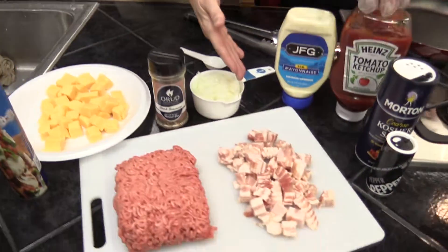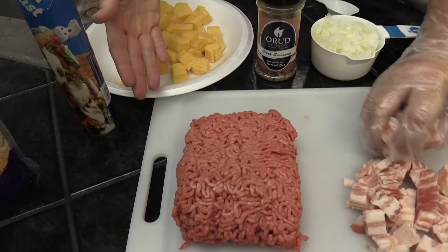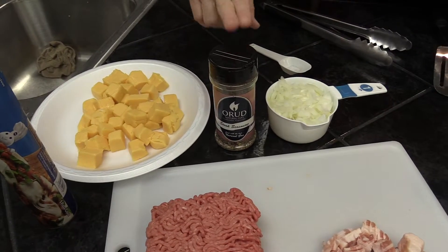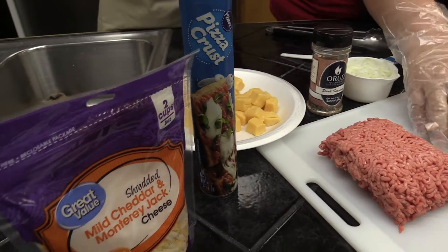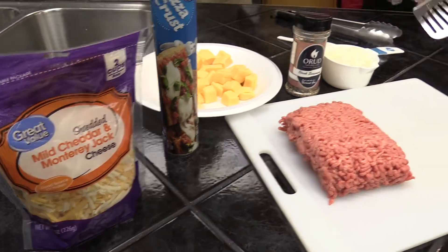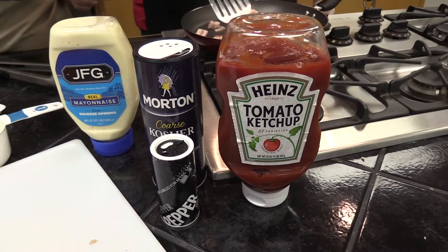So we're going to start with a half a pound of chopped bacon, one cup chopped onion, a pound of ground beef, a tablespoon of steak seasoning, 12 ounces of cubed Velveeta, 13.8 ounce of thin crust pizza dough, one and a half cups of grated cheddar cheese. And then we're going to make a sauce at the end — a half a cup of mayonnaise, two tablespoons of ketchup, salt and pepper to taste.